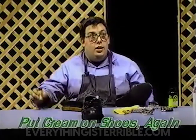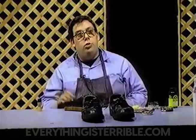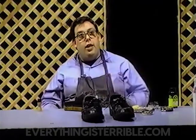It looks like that's all the time we got left for today. Go to your local shoe repair shop and get your shoes shined. Thank you and have a nice day.